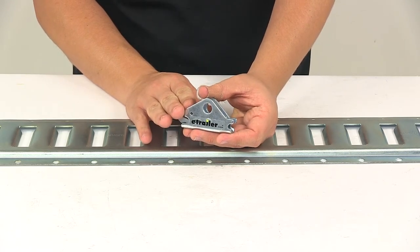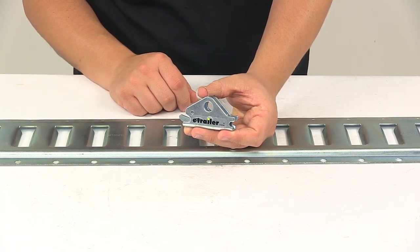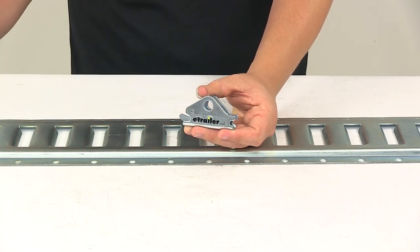Always keep in mind that tie-down anchors must be chosen according to their safe working load limit — the weight of the secured cargo must not exceed the combined working load limit of the anchors being used. That's going to do it for today's look at the Snap-Lock E-Track fitting.